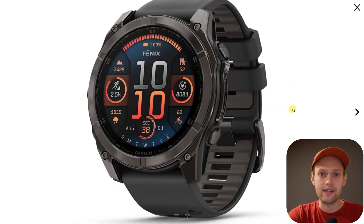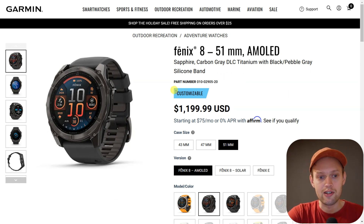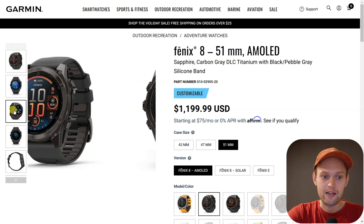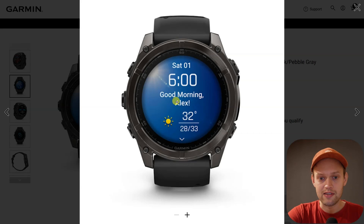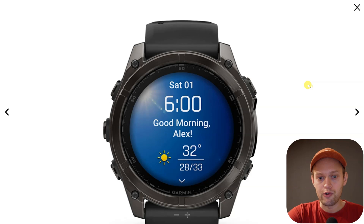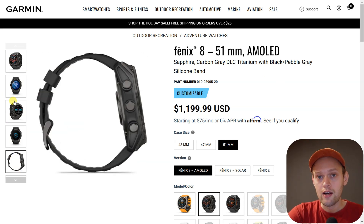Are you wondering if the new Garmin Fenix 8 actually has ECG? Yes, you can get ECG readings on the Fenix 8, but it only currently works in the United States. When the Fenix 8 was released, it didn't even have ECG available in the US — it was only enabled about one week ago. So if you are in the United States, check your updates and make sure your watch is running the latest firmware.